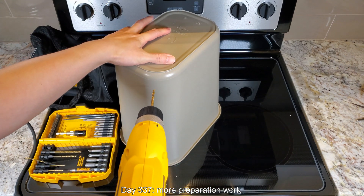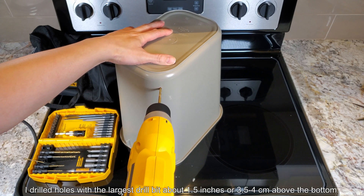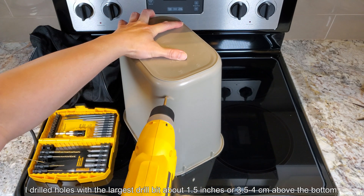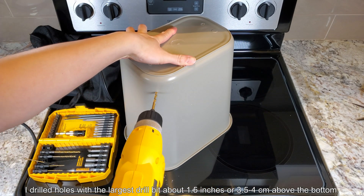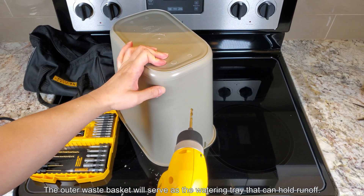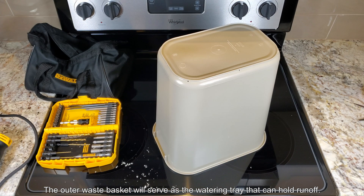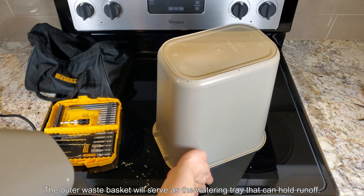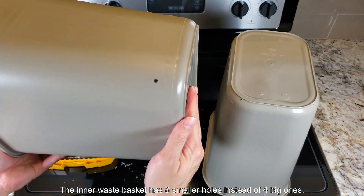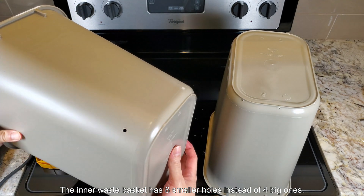On day 337 I'm doing more preparation work. I figured this is a little bit of work but it should really pay off in terms of providing a container that's big enough. The cross-section of these trash cans is a rounded rectangle instead of a perfect square or circle, so there's less horizontal expansion room for the roots.